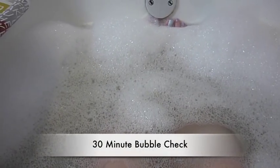Here we are at the 30-minute mark with the Eucalyptus Spearmint by Bath & Body Works. We still have nice, good coverage from side to side. The bubbles are still patchy, but we've still got nice thick ones like this, and the scent is still really nice. It's still fairly subtle, but it has not disappeared completely — it's still there.